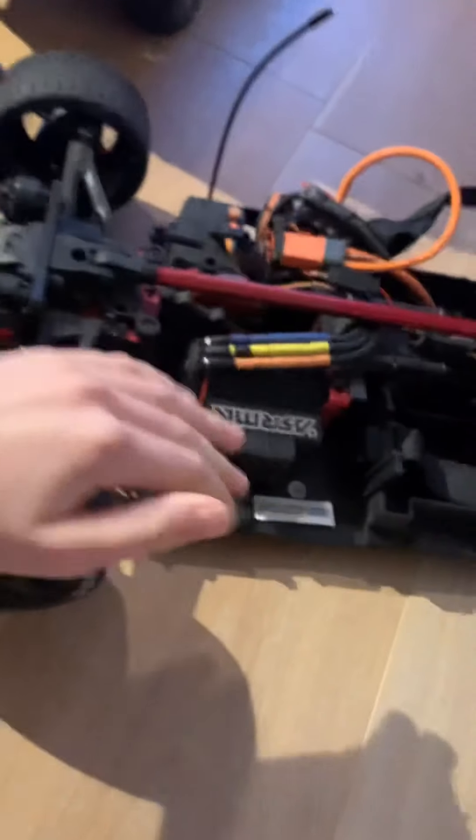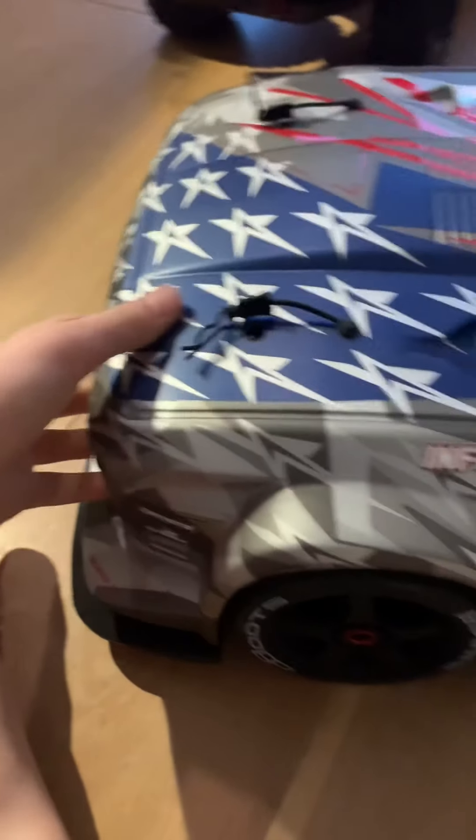We're getting the Scorch RC mud flaps because on the very first run we've already completely dust-bucketed this whole entire thing — stones everywhere. So we're getting these Scorch RC mud guards — not the same as these ones by the way, they're a lot different. So yeah, that's good news for that.